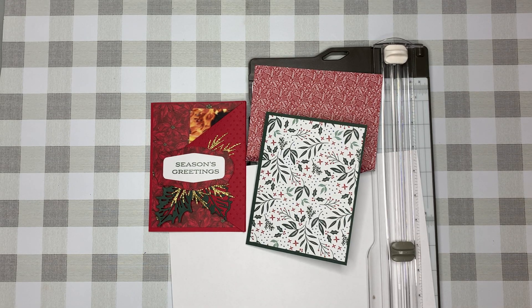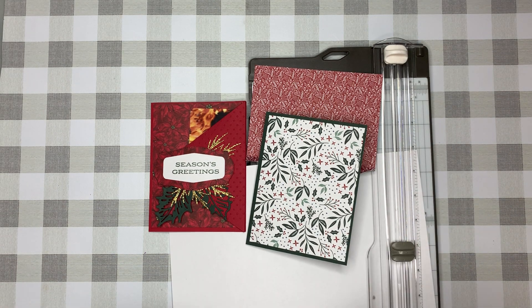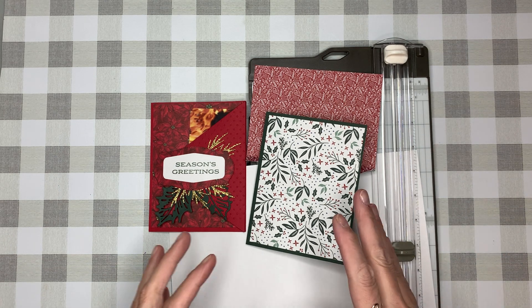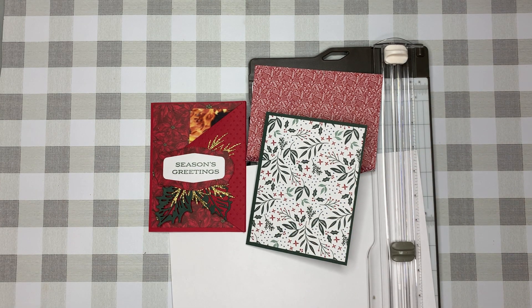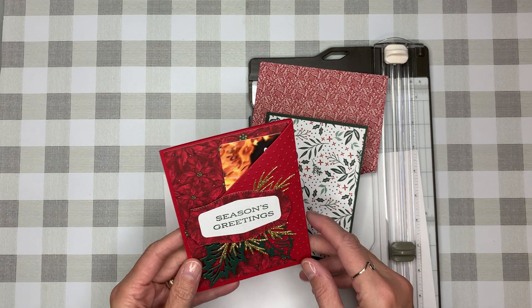Hello and welcome, my name is Teresa. Full disclosure, this is my fourth time trying to do this video for you, and instead of starting from scratch I'm gonna just pick up where we stopped because the camera moved. Anyhow, let's get started — what I'm going to show you is how I created this gift card holder.